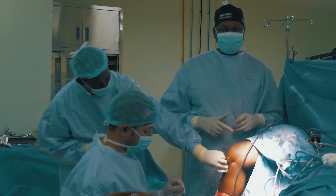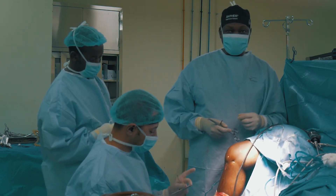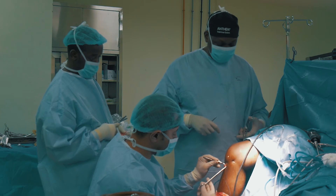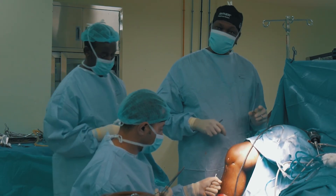We augmented the graft with a fiber tape from Arthrex company, which is a very good construct — basically what you call internal bracing of the structure. It should be firm enough and strong enough that once this patient is fully healed, he will be able to go back to his active life, which is football.